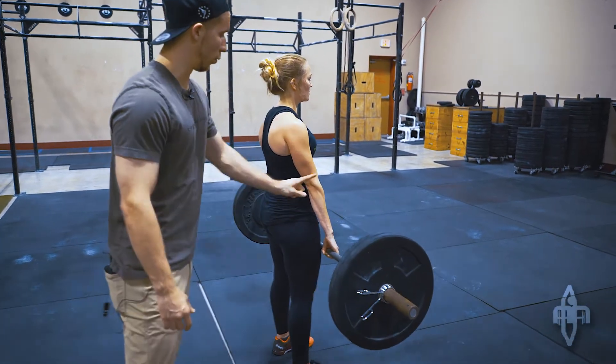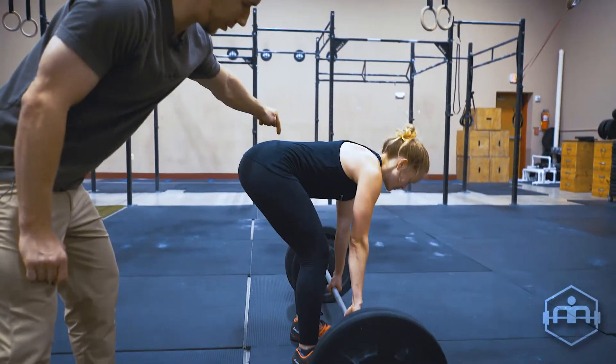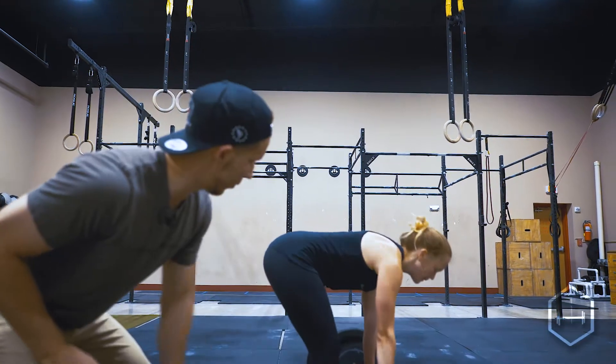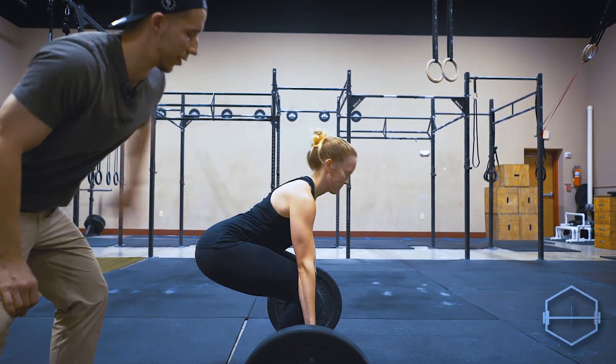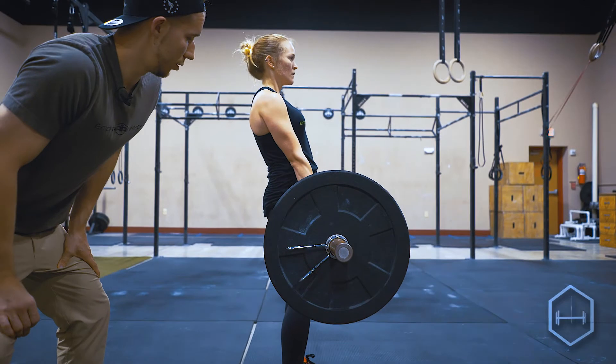Hips are going back — go ahead and lean forward, do it improperly a little bit. That's going to put a lot more pressure on the lower back when that bar is further away. You want it to go straight down — you don't want that to happen. It's also going to make those shoulder blades come forward at the bottom. Sitting back into the movement, just like that.